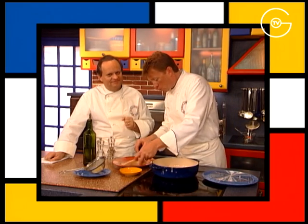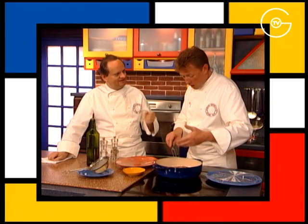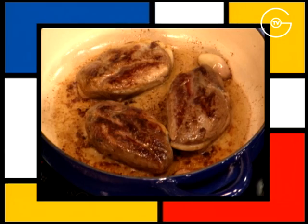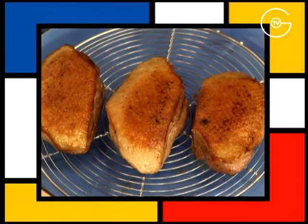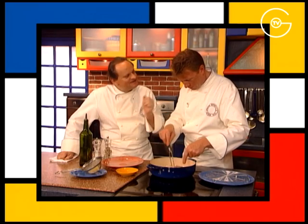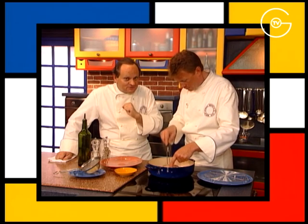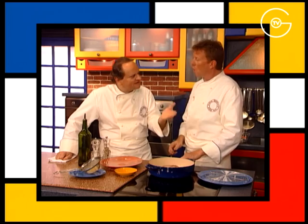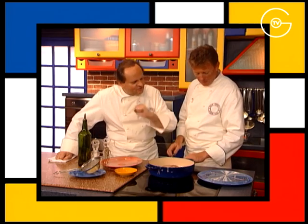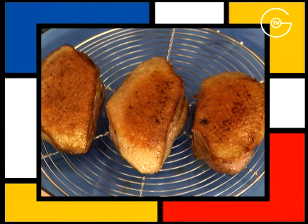Parce que bien sûr, la chaleur va beaucoup moins bien pénétrer du côté peau, sur la chair, vu qu'elle est protégée par la couche de graisse. Et les réserver. On a préparé une grille parce qu'il faut les laisser reposer. Lorsqu'on laisse reposer une viande, il faut éviter qu'elle soit en contact direct avec l'assiette ou le plat. Il faut que ça soit aéré autour.